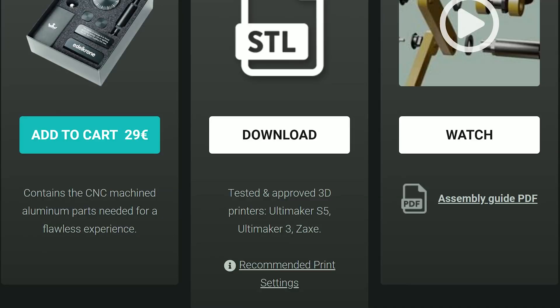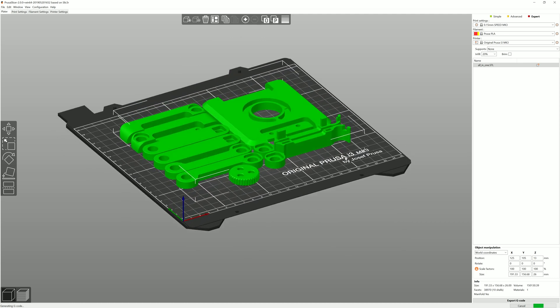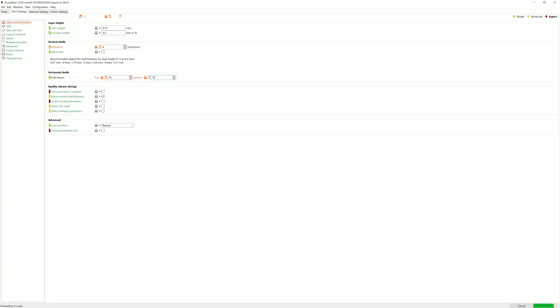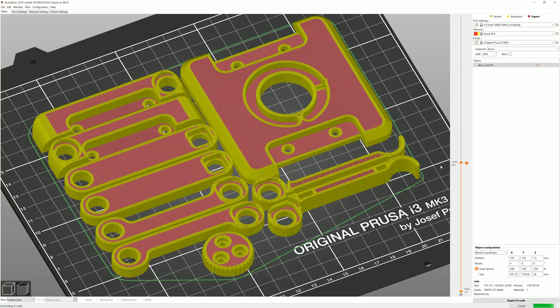They recommend and approve the Ultimaker 3 and S5, and also the Z-AX — never heard of that one. I used the Prusa Mk3 and gave the parts a bit thicker shells all around to make them stiffer. Edelkrone actually recommends 90–100% infill, which is quite an unusual setting for 3D printed parts.